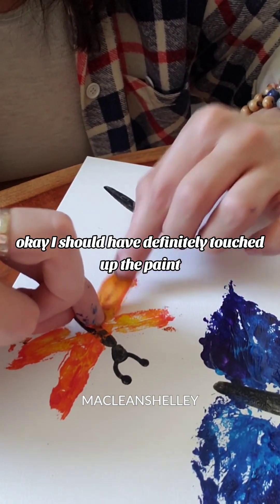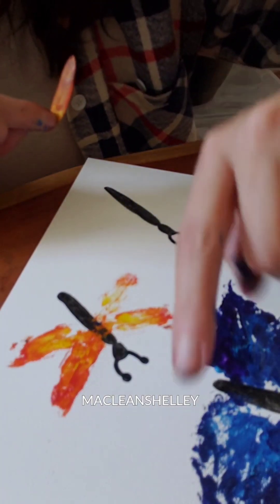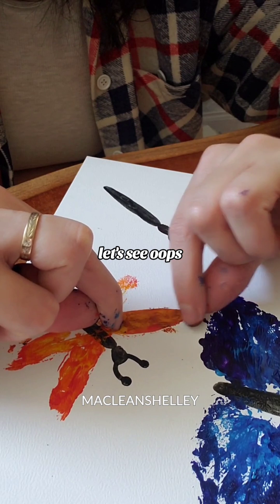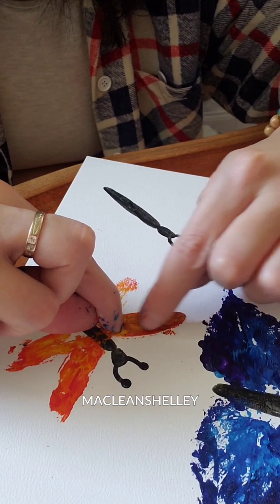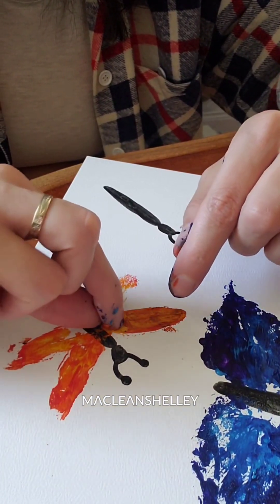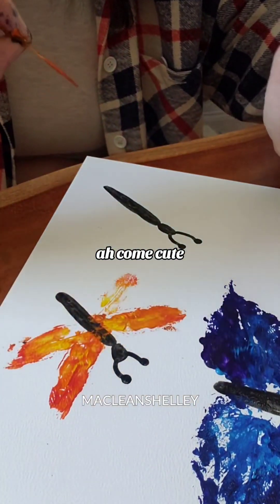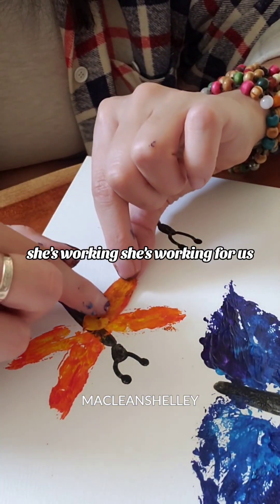Okay, I should have definitely touched up the paint. Let's add more paint. Okay, I added more paint. Let's see. Whoops, I just washed it. Cute — she's working for us.